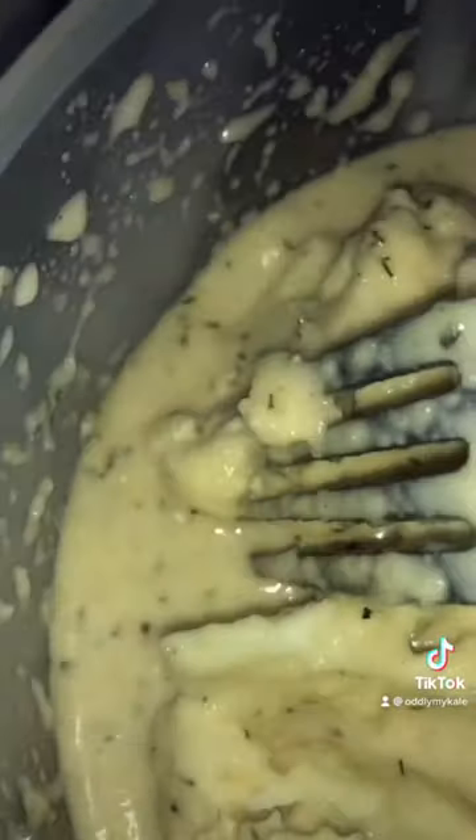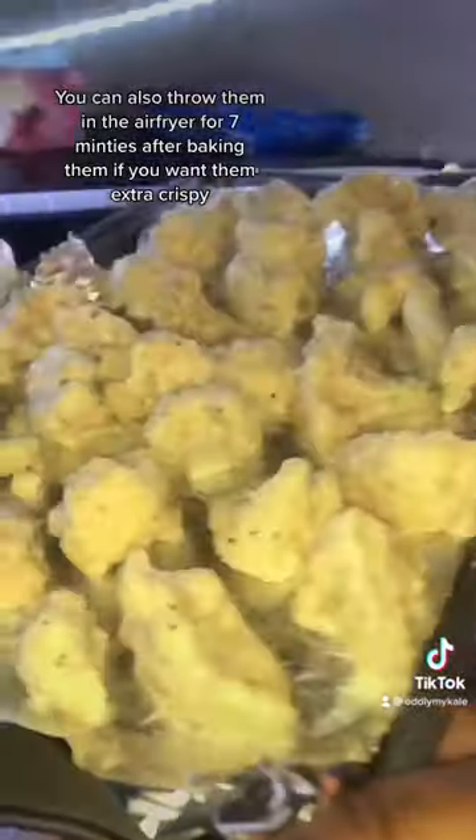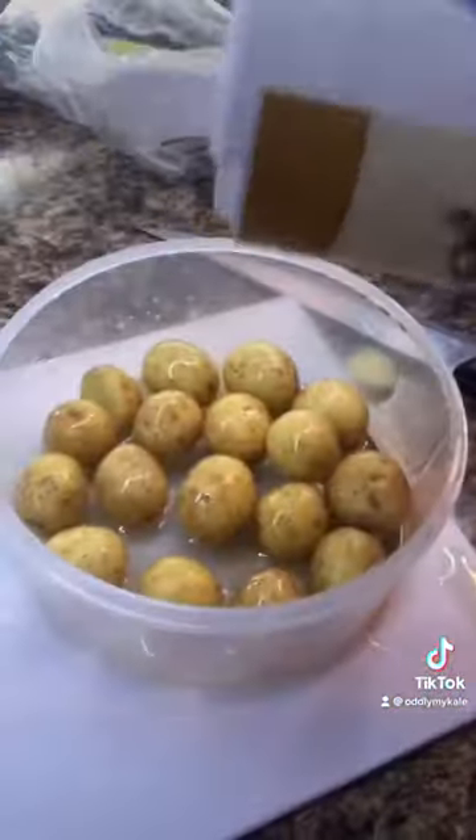After that first 20 minutes, you're going to flip them and put them back in for another 20 minutes — that's it. Now I've got these teeny tiny potatoes I'm going to season up.